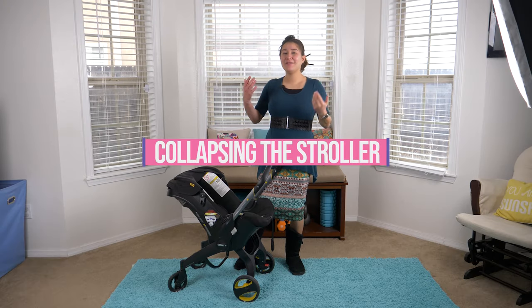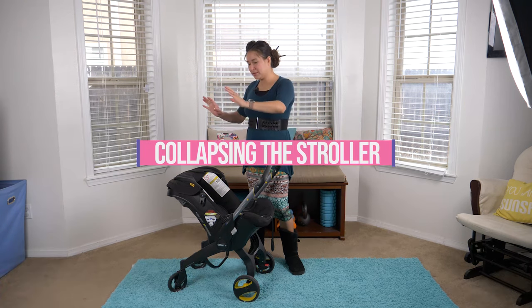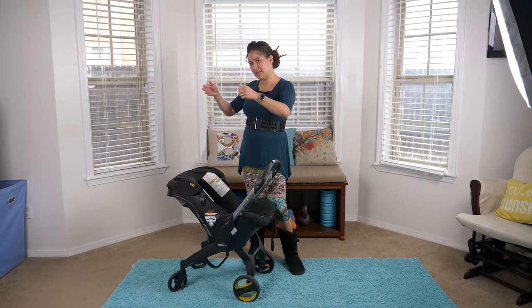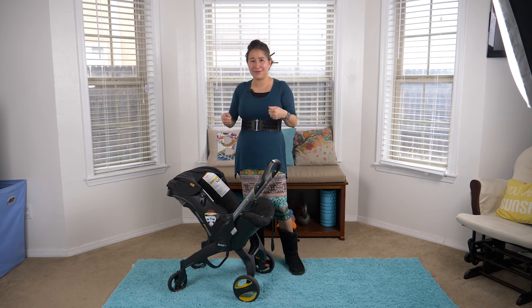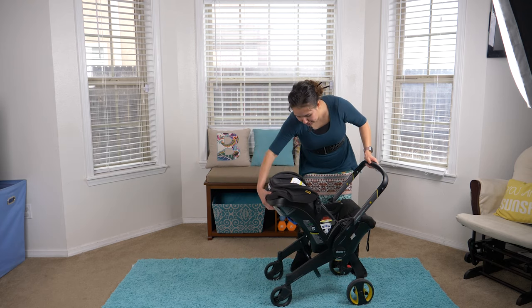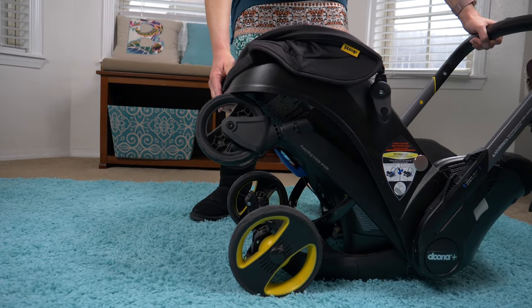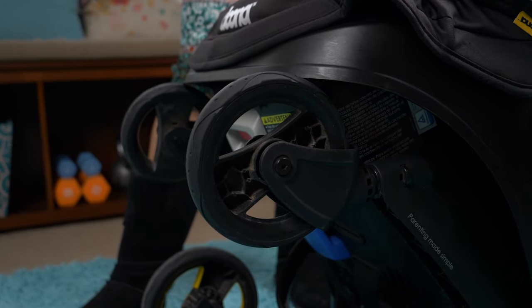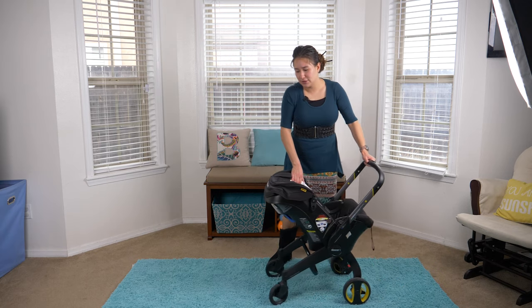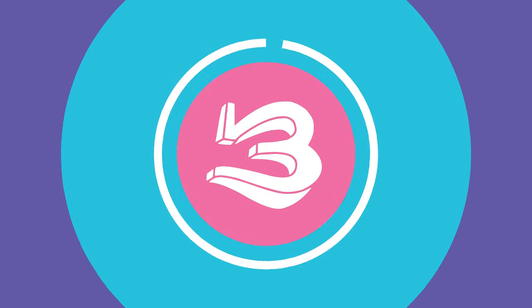Tip number two. Every now and then when we try to collapse the stroller, the back wheels are not in the right position and it doesn't actually go down. It happens every now and then. It's mostly if you have it going backwards and you put it down quickly — it doesn't latch in. The best remedy we've discovered is to push the Duna forward and then collapse the wheels.